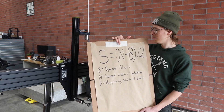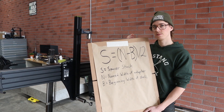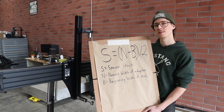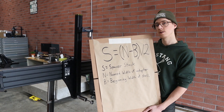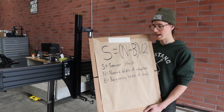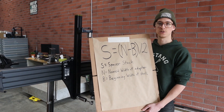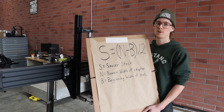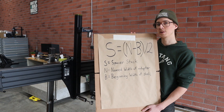Even though the situation is kind of obnoxiously complicated — so many options for bottom brackets and different allowances for cleanup stock — it's actually pretty simple if you use this formula: S equals (N minus B) over two. S equals the spacer stack, that's how many quarter-millimeter spacers you're going to use. N equals the named width of the adapter — that's what's engraved on it, for instance 74. B equals the beginning width of the shell. So a 73 millimeter finished-width bottom bracket, you would probably start with a 73.5 or 74 millimeter shell.